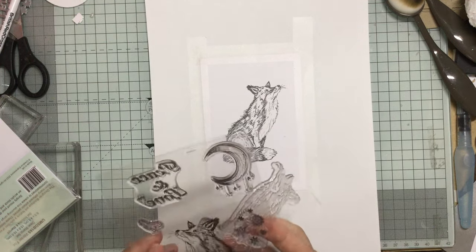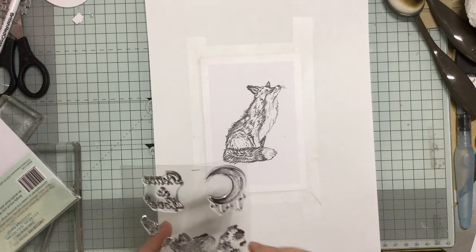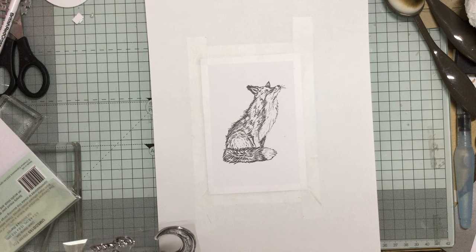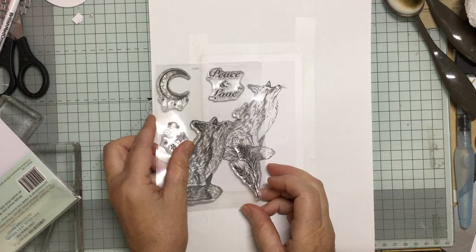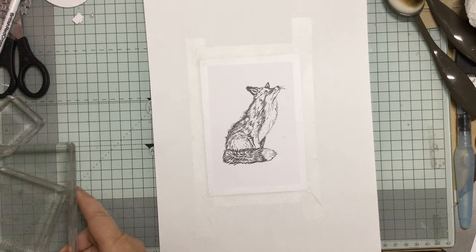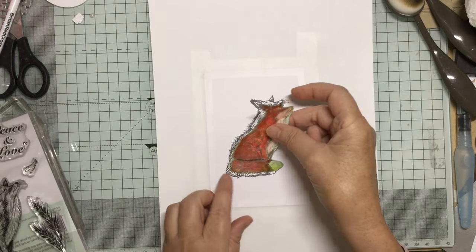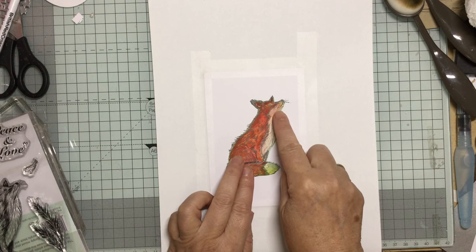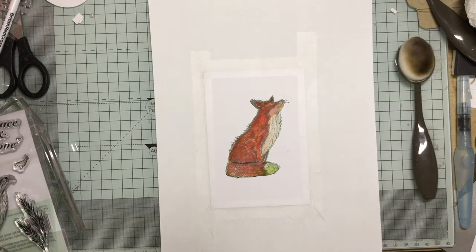I'm just going to pop this one back in here, just to give it a second to dry because I don't want it to be wet when we start doing some colouring. I've got little snowflakes and things in there which we can use. I've got this Peace and Love, which I really like, so I'm going to put that in there — but I think I'll probably do that at the end. I've got a cutout I've done from the fox, quite close, so that when I sponge around you don't get a white shadow.